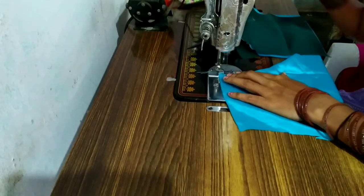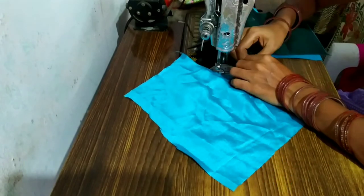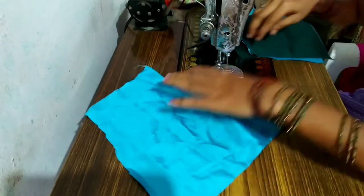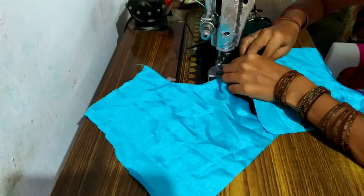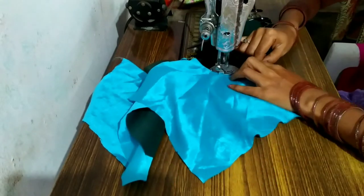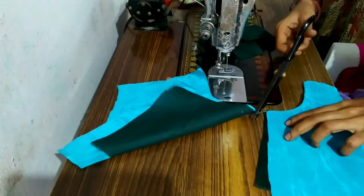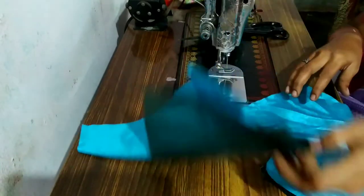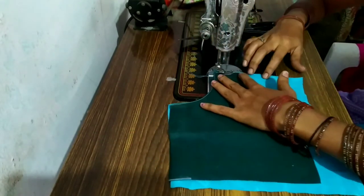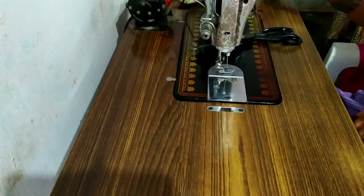I will show you the same thing. Now I'm going to cut the front neck and cut the lining. I'm going to cut the extra cloth and cut the two parts. I'm going to cut the red chest.